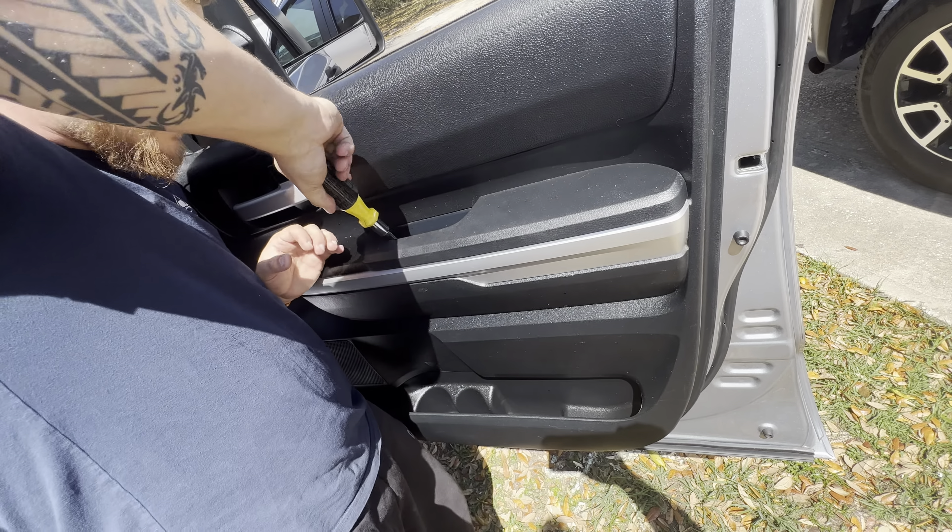To put everything back, we just do it in reverse order. Hang your door — it hangs right there on the lip of the sheet metal. With it hung, everything should fall right into place. I need to push that in some. There it is — there you go.